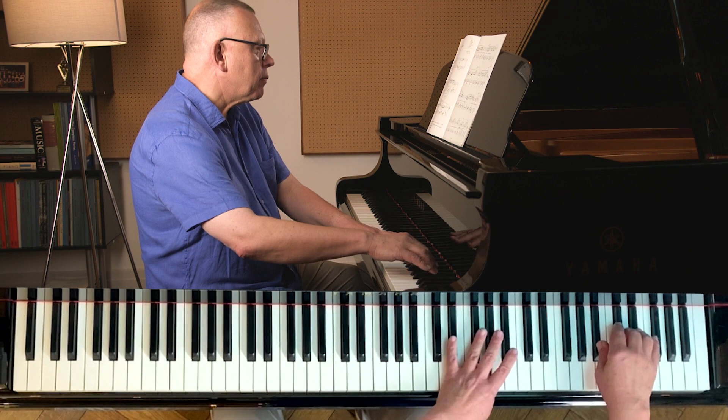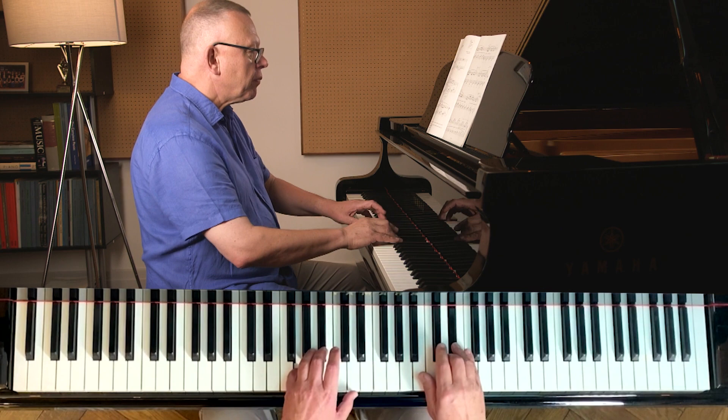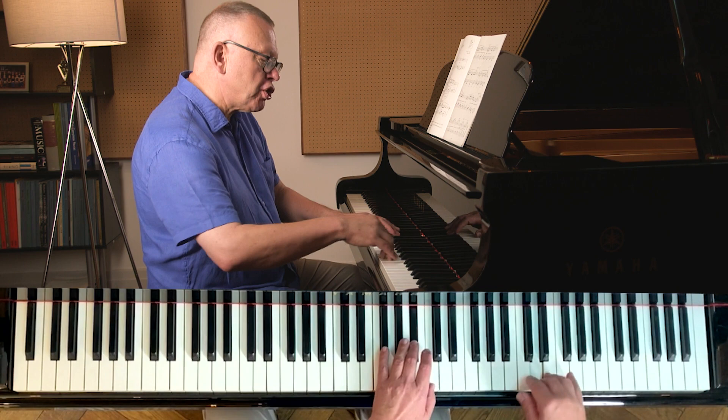What do you think? I'm wondering if I can get away with even longer pedaling — perhaps not at the start, because in that register of the instrument we've got much more resonance, but as we go up higher, the resonance starts to thin out. I'm going to change here, but I'm going to see what it feels like not to change.